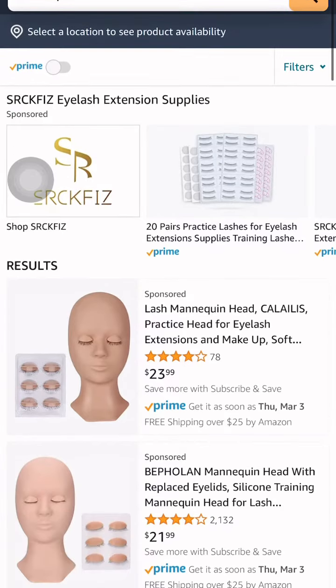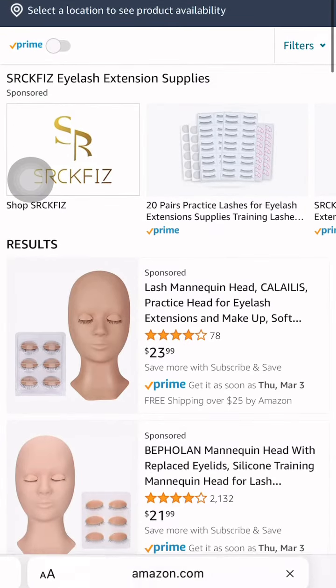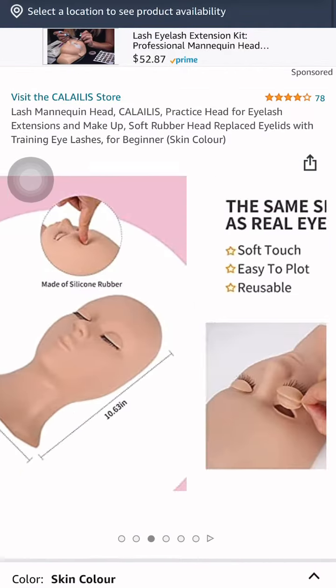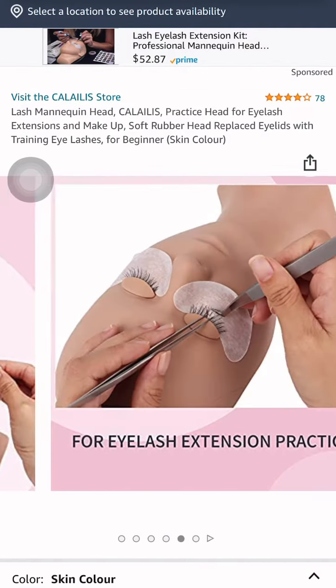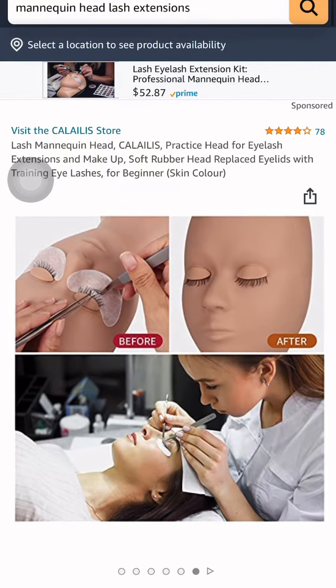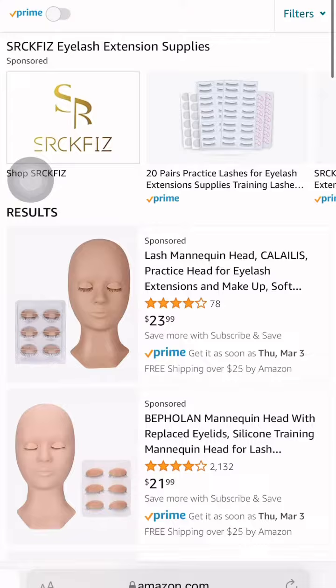When you are looking for good mannequin heads to practice, go on Amazon and type in mannequin head. All of these things that I'm showing y'all — the different types of mannequin heads and lashes and stuff like that.